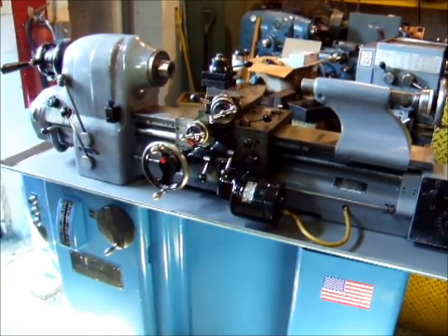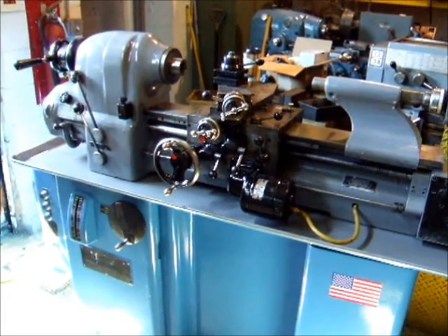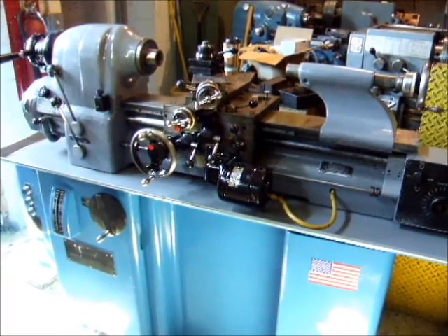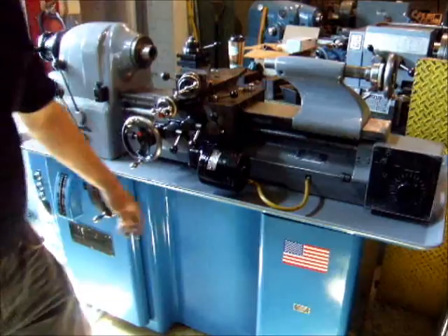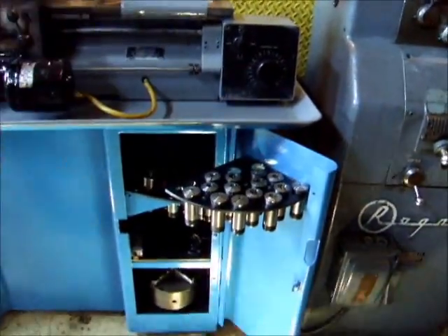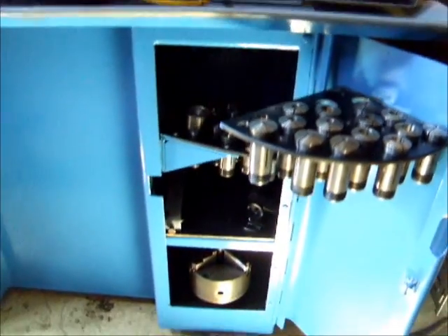It's got power in there. I think we have chucks available for it. It takes 5C collets. There are some collets here. There is a chuck with a three jaw.